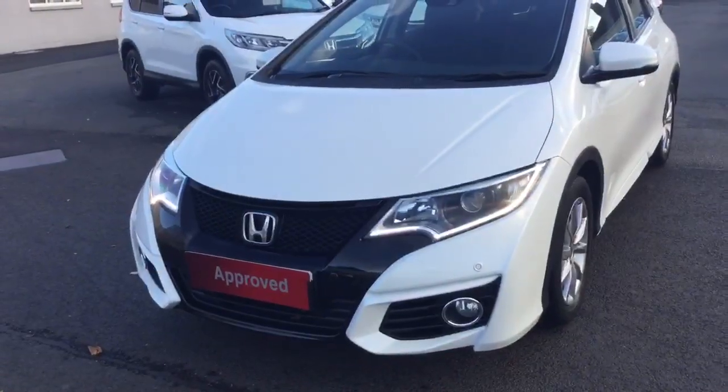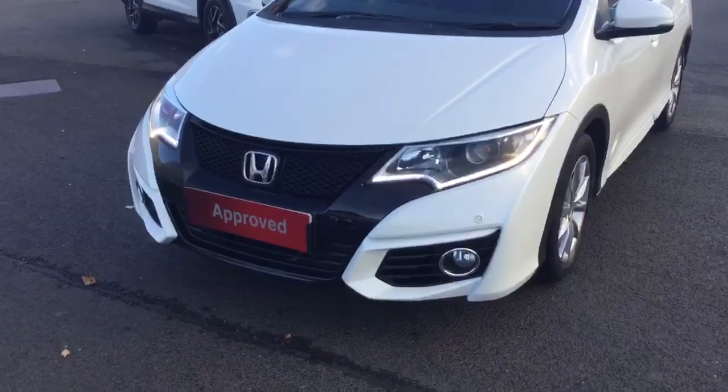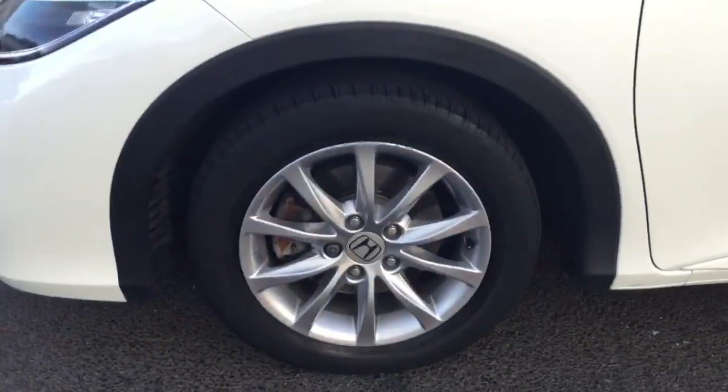The SE Plus model has front LED daytime running lights, halogen projector headlamps and front fog lights, parking sensors all across the front bumper, and 16 inch alloy wheels as standard.